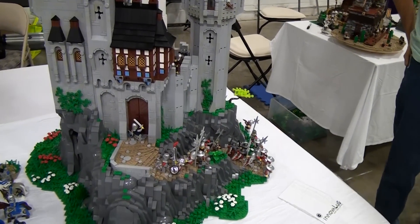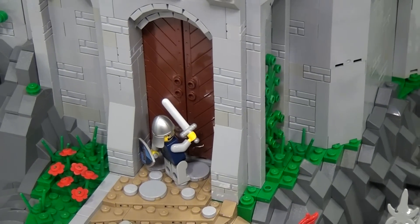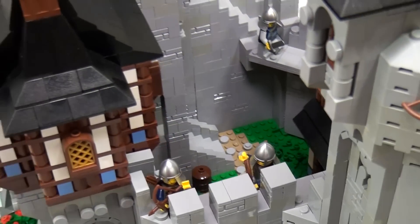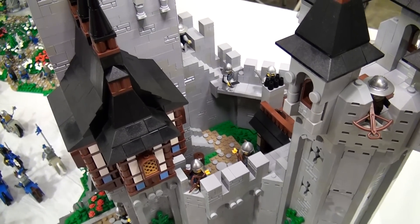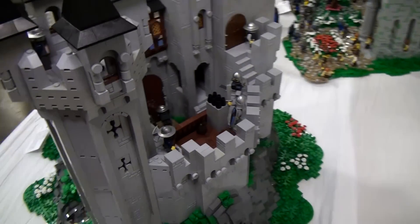The build also features Tudor work — there are two structures that are Tudor, though those do not have interiors unfortunately. One of the most impressive aspects is that a minifigure could reach every single point in the entire castle with very little difficulty at all.